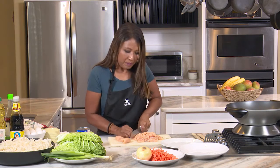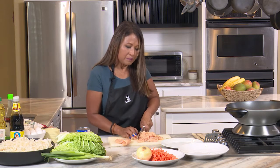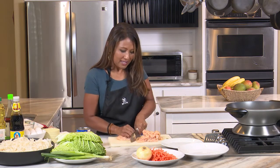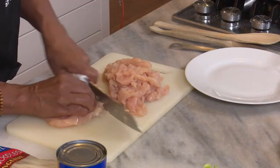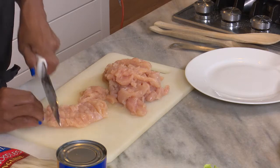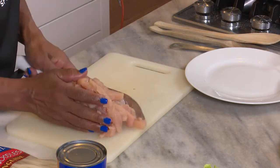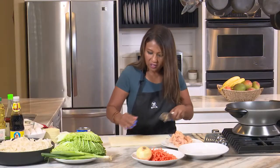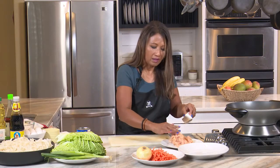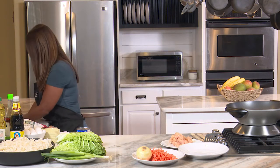We need to start labeling our YouTube videos as dinner ideas so people can find our recipes. What I love about Asian food is that it makes so much — you can meal prep and have lots of yummy leftovers. So I cut the chicken lengthwise and crossways, and I have my chicken ready.